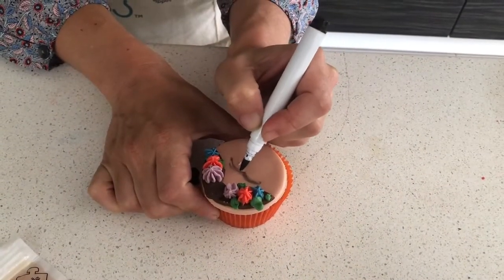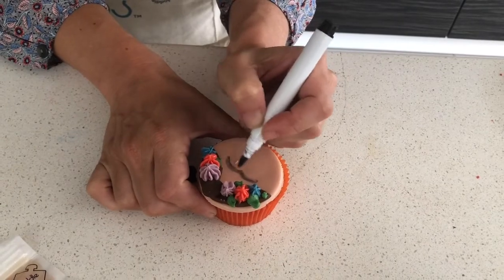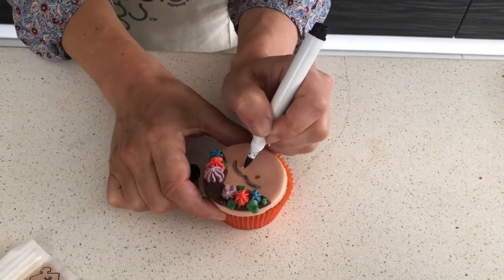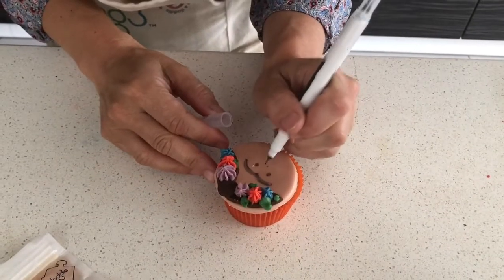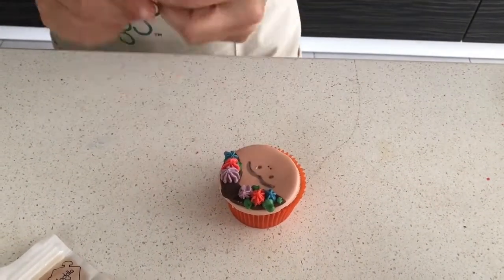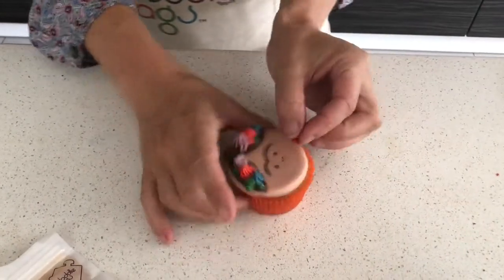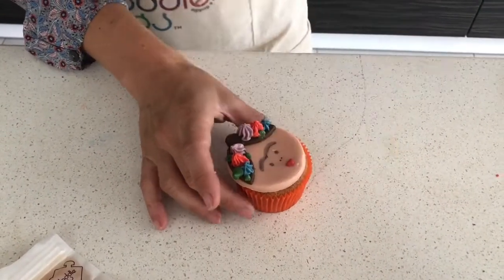The most important part of Frida is her beauty brow. And luscious lips.